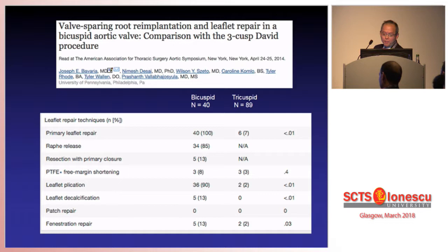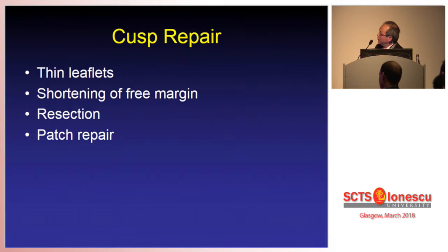If you look at this paper from Dr. Bavaria from Pittsburgh University, you see that in his experience with bicuspid aortic valve versus tricuspid valve, 100% of his bicuspid patients needed leaflet repair. And only 7% in the tricuspid group required leaflet repair.